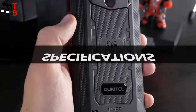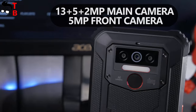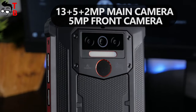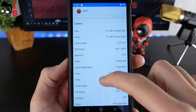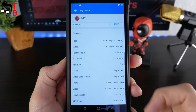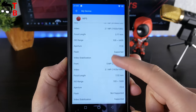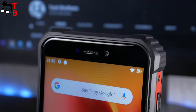The manufacturer says that the Ocital WP5 has a triple camera on the rear panel — a 13MP main sensor, a 5MP second sensor, and a 2MP third sensor. However, if you open any benchmark application, for example Antutu, you will see that the smartphone has only one camera. This means that the second and third sensors are fake. On the front panel, there is a 5MP camera.